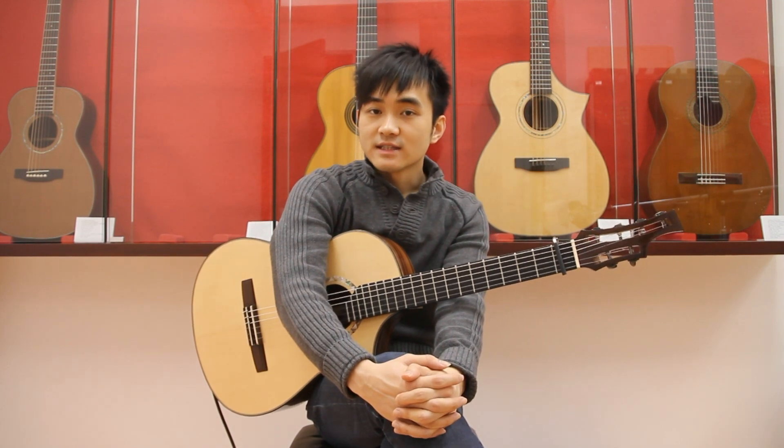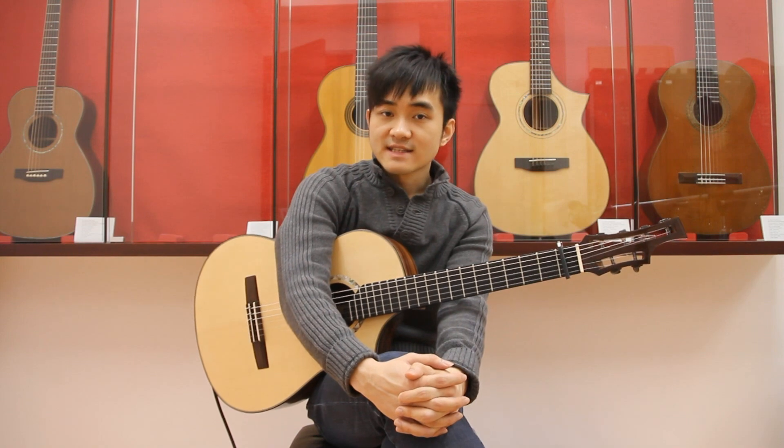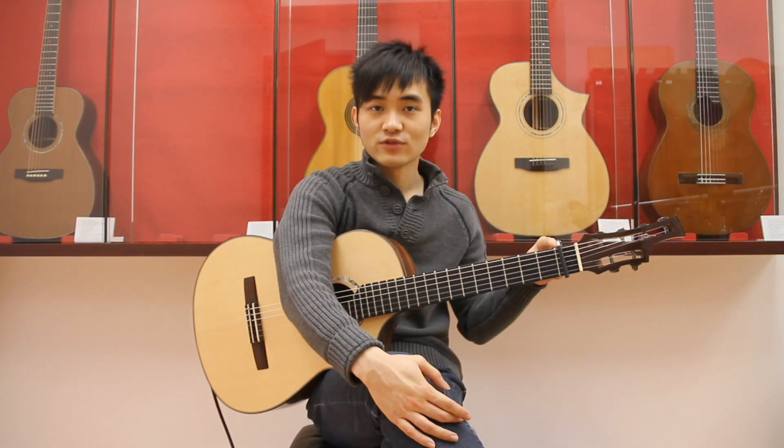Today I'd like to show you how to play my arrangement of Euterpe, that is the English pronunciation of the name of an ancient Greek goddess. The song is from the animation Guilty Crown. Put the capo on the first fret.